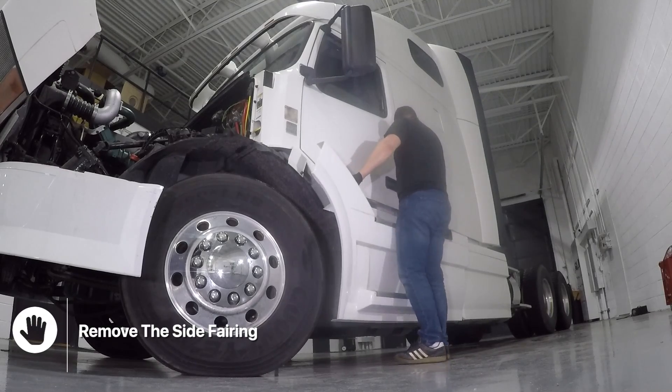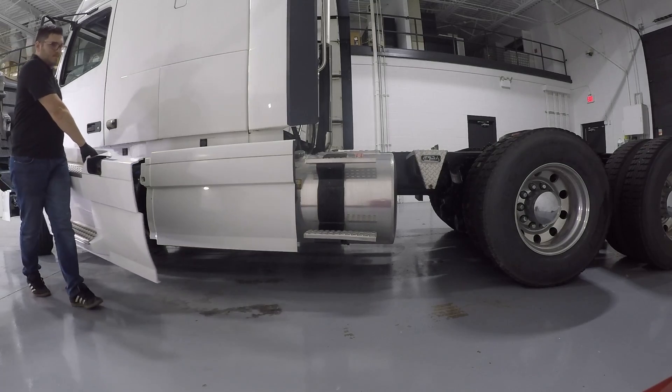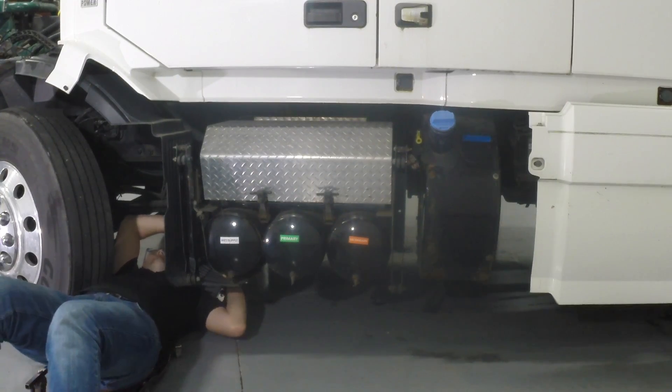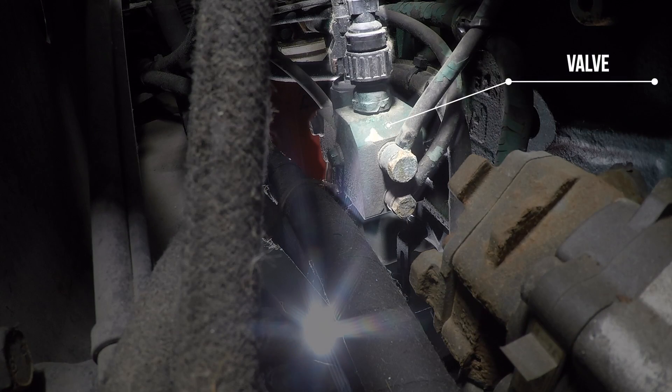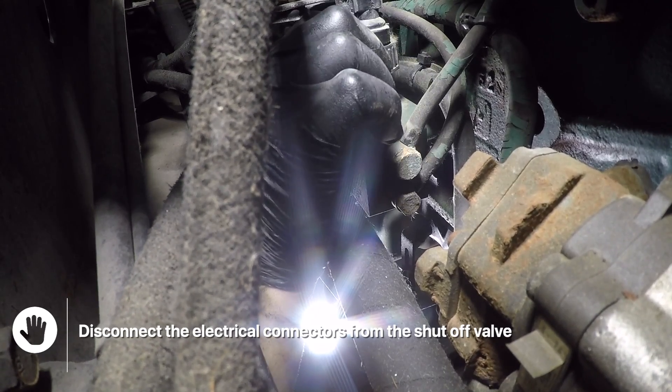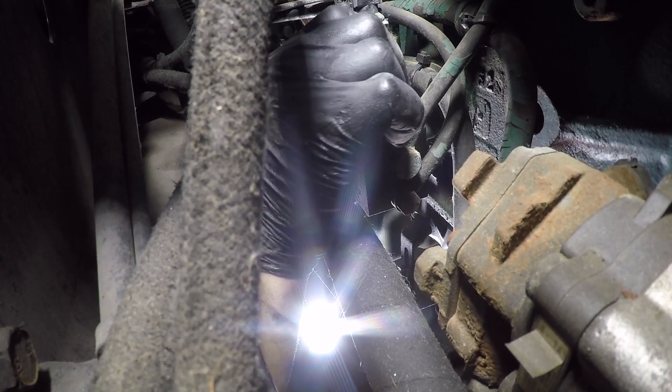Remove the side fairing panel. Slide under the truck. Disconnect the electrical connectors from the shut-off valve. There will be two connectors on top of the valve.